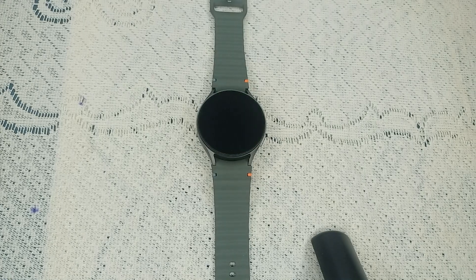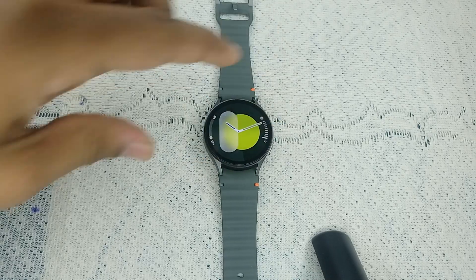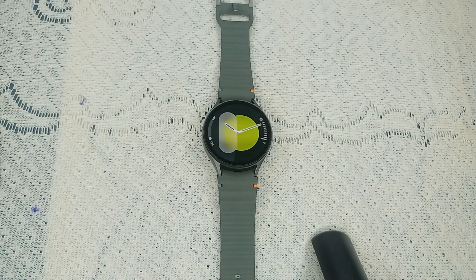Hello guys, welcome back to our YouTube channel. In today's video, we will see how to fix Samsung Galaxy Watch 7 body composition not working. So without wasting your time, let's get started.